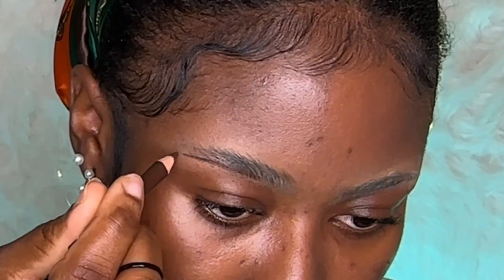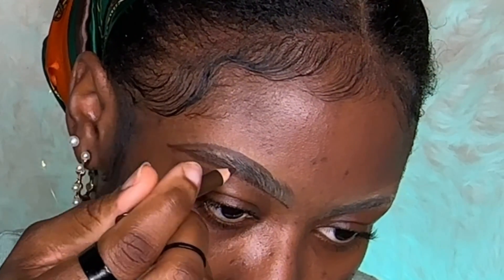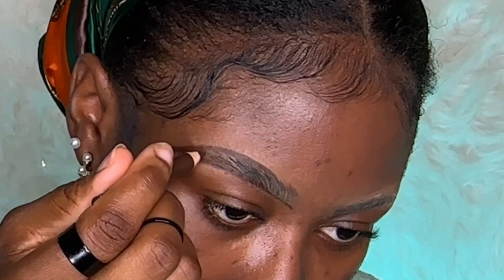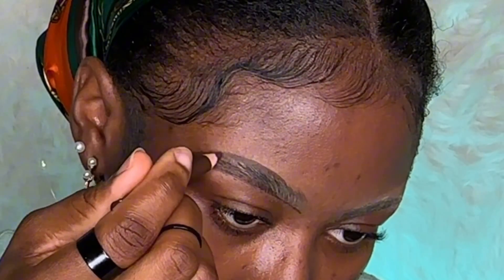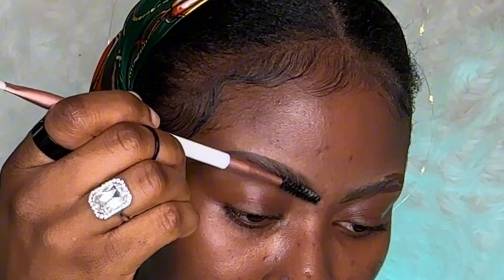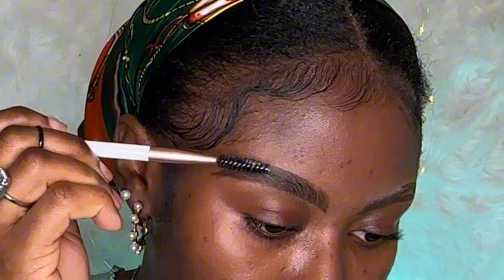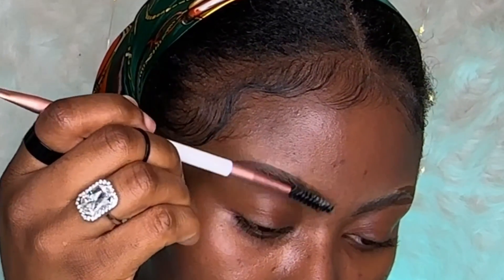To mimic hair-like strokes, use a gentle hand and pay attention to the shape and arch of your brows. Start with soft strokes at the back of your brows and work your way forward, and be careful not to apply too much pressure on the front because we want this to look as natural as possible. After that, use your brow brush to buff out and blend with your pencil strokes, especially in the front.